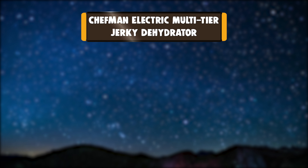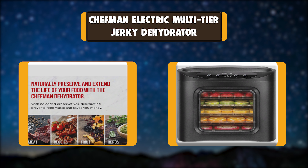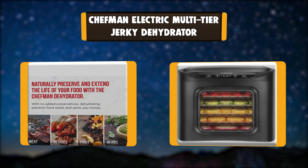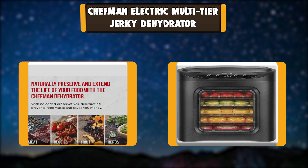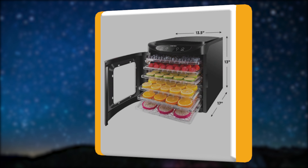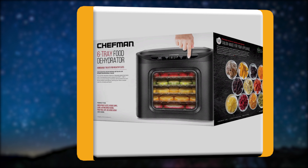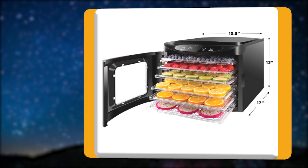Number 3: Chefman Electric Multi-Tier Jerky Dehydrator. The Chefman Digital Food Dehydrator Machine is a fast, easy way to make gourmet, delicious, natural, healthy snacks at home. Enjoy homemade beef jerky, dried meat or fish, fruit leather, herbs or edible flowers, crisp veggies, dog treats, and more. With the Adjustable Digital Timer, you can continue the dehydration process for up to 19.5 hours.